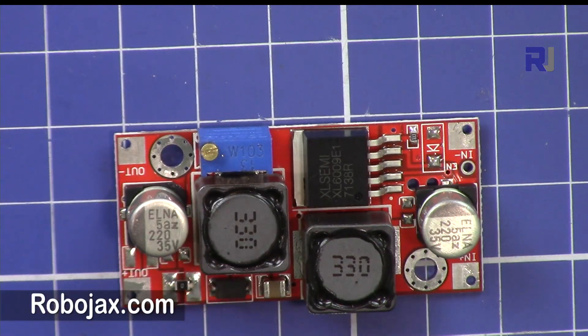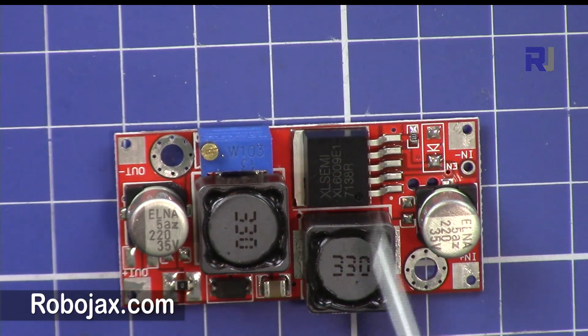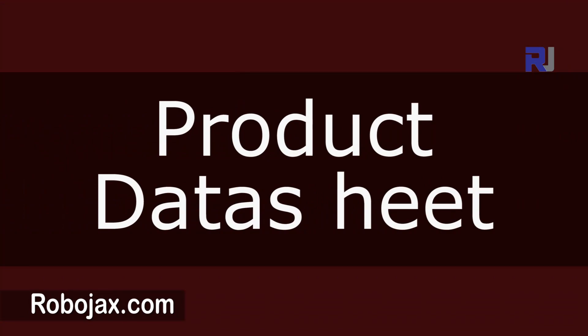We're going to test this product at different stages. We are going to change the input voltage and see what it can do under different input voltage conditions. We will also set the load at different voltages and currents and see the stability of this device.